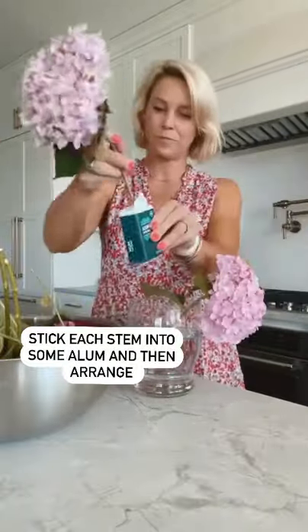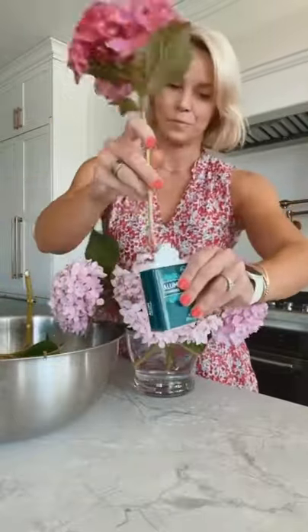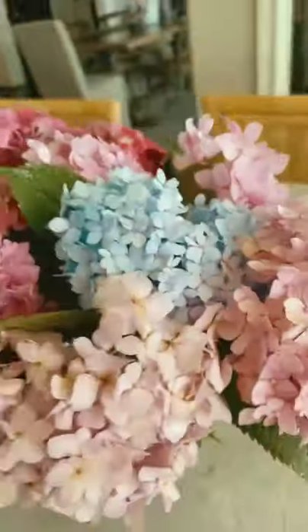Then I'll take each stem and dip it into a little bit of alum. This is really gonna help keep your blooms nice and fresh. Arrange and enjoy!